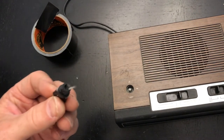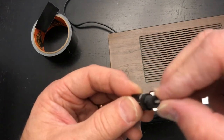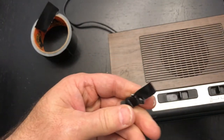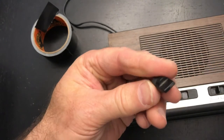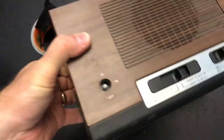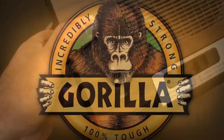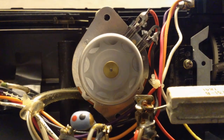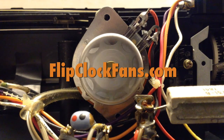So Gorilla Tape in your toolbox could really go a long way to making your job a lot easier. I'm going to remove the tape here just to show you — no damage, it's all good. Well, thanks for watching! When you get the time, come visit us at flipclockfans.com.